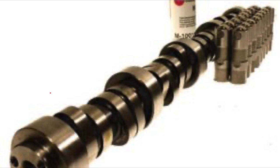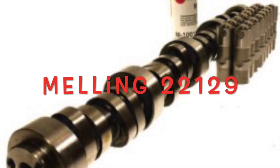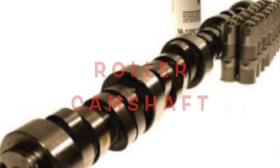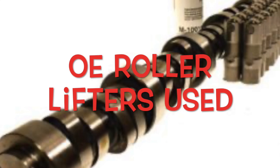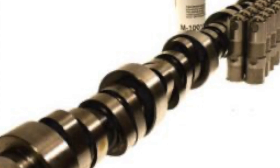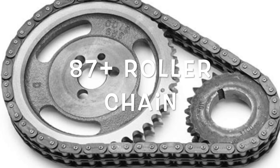Here's the cam that everyone wants to know about. It's a Melling 22129. It's got 434 lift on the intake, 462 lift on the exhaust with the stock 1.5 rocker arm, 198/210 at 50 duration split, and 273/288 duration advertised, 112 lobe separation angle.